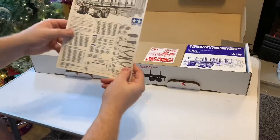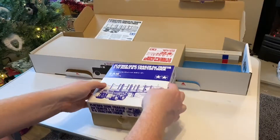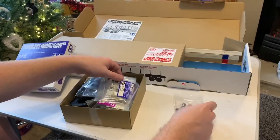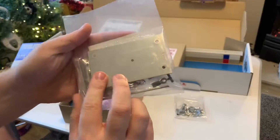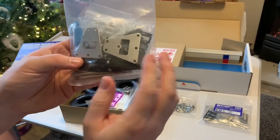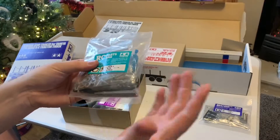So nicely packaged inside, we've got the instruction manual. Then in box number one we have got all the metal parts. Parts bag A: wheel wrench and just a load of fixings, nuts, bolts, etc. Bag B: rod ends, metal plate. Bag C looks like it's got the parts for the axles - we can see some leaf springs in there. Again a ton more hardware: some thread locker, bushings, clips, all that kind of stuff.